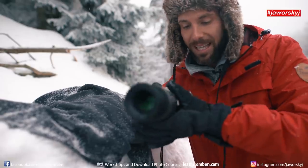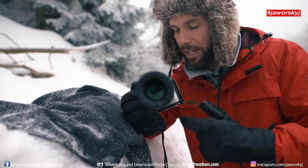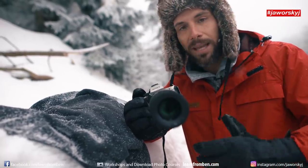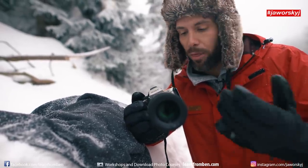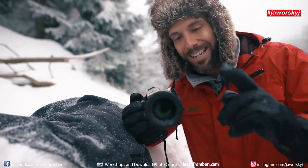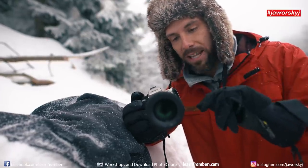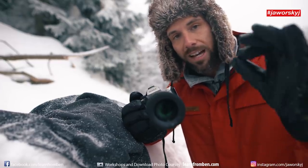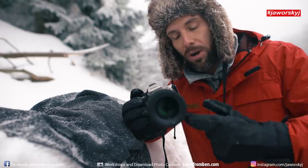What you need is a camera and a macro lens. I'm using the Sony a7R II, but you can use whatever camera you have — full-frame, APS-C, Micro Four Thirds, it doesn't really matter. What you need is a macro lens. What macro means is you can get very close to things, so tiny things appear big on the sensor of your camera.